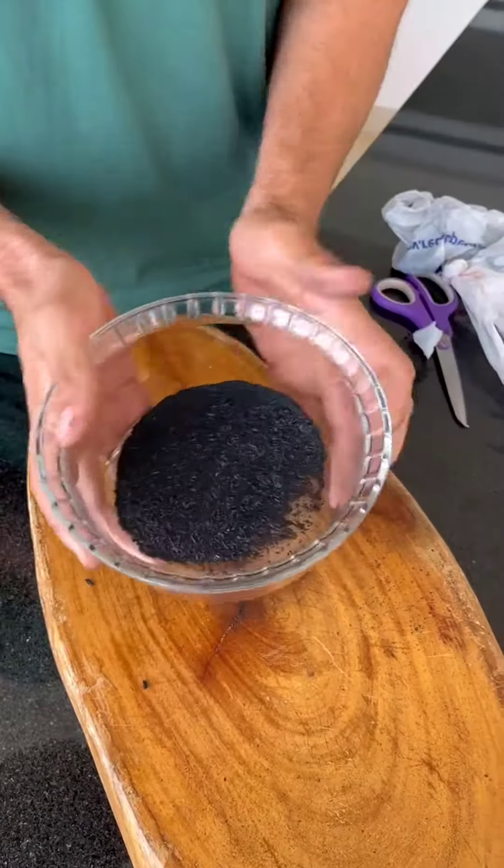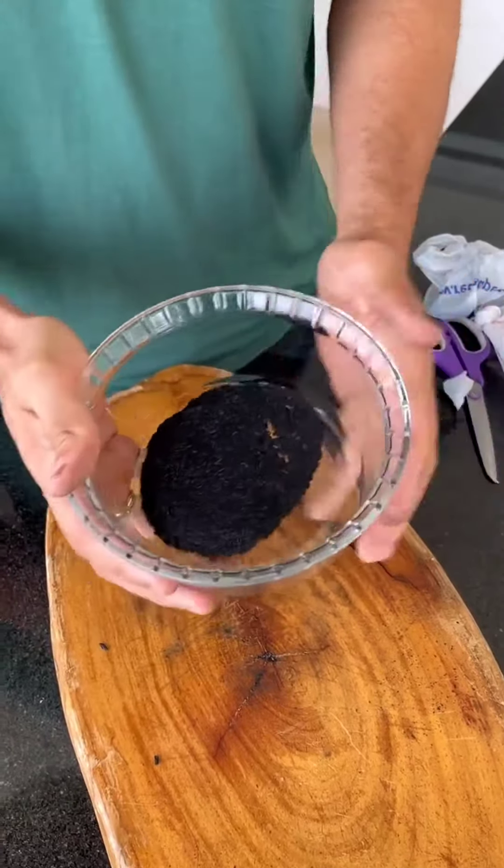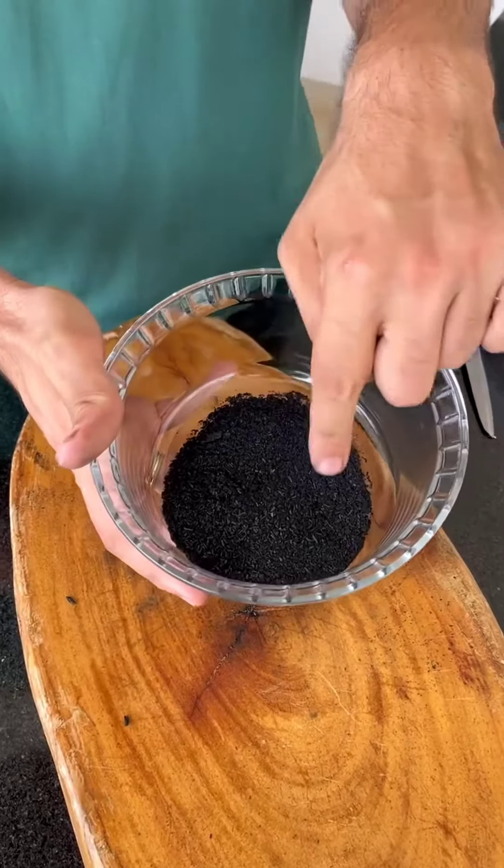Do exactly as I'm doing to get the desired result — this powder is worth gold. This tip is widely used in rural areas and farms, since access to chemical products is very limited in those regions. I'm sure you'll be surprised.